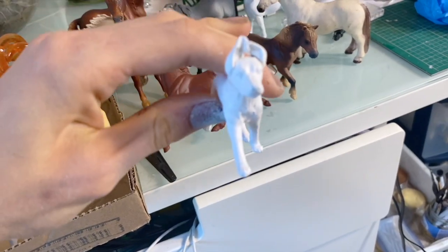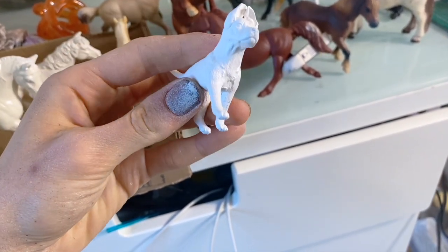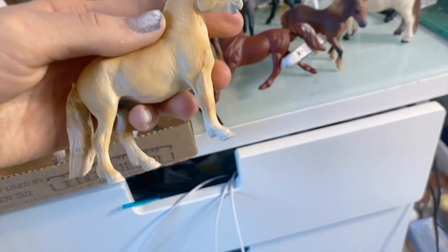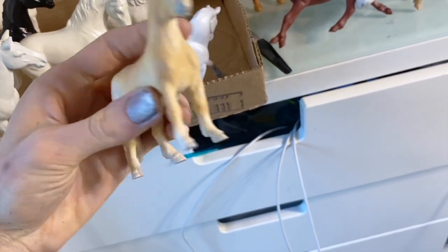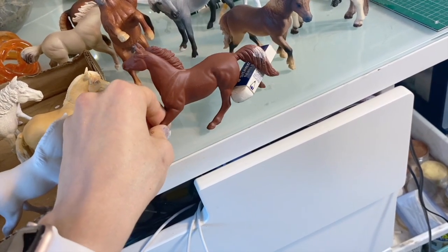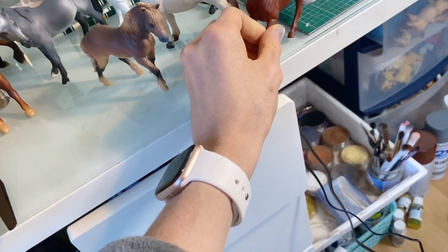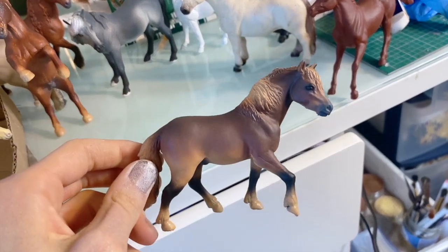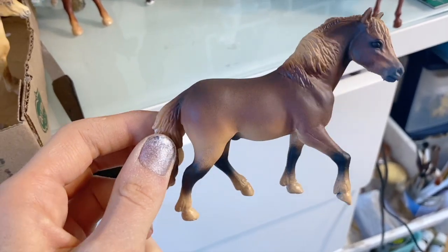This is a dog I'm doing a commission on - the ears are supposed to be kind of crazy. This is a Mojo pony, I think it's a Shetland - I love this mold so much. This is a Safari Ltd horse that's having a standing issue, so I kind of put this in between to keep the legs apart so it will balance. This is the Safari Ltd stallion and he's going to be a really cool pinto with funky shading.